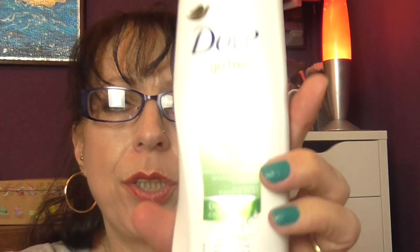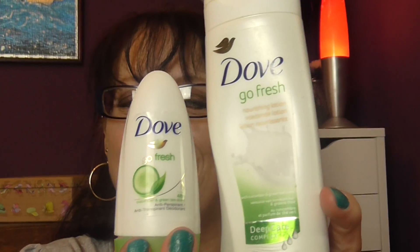We have a Dove Go Fresh Deep Care Complex Moisturizing Lotion — the same fragrance as my Dove roll-on deodorant. It's a really really nice moisturizer, left my skin feeling very hydrated, and it lasted all day. The scent was still there at the end of the day as well.